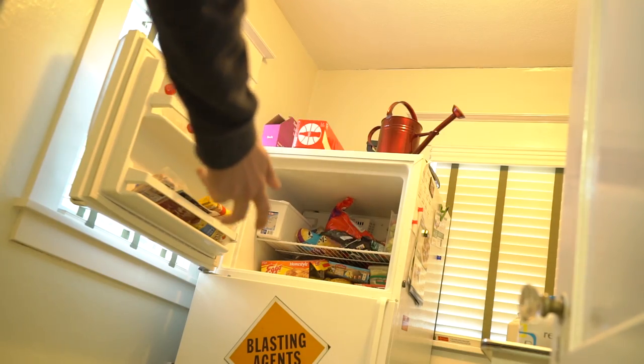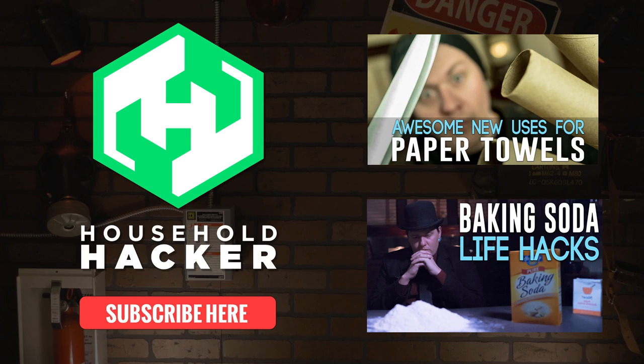Now just toss it back in the freezer so you can cook it up later. If you enjoyed this video, please consider subscribing for more fresh content every week. Here's a couple videos I think you'll really enjoy — just click one and keep the party going.